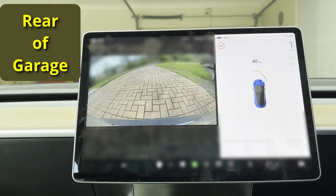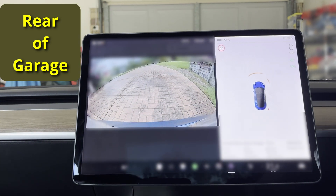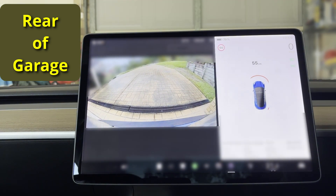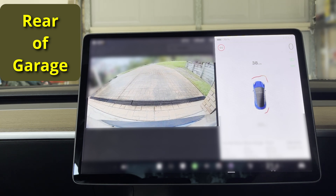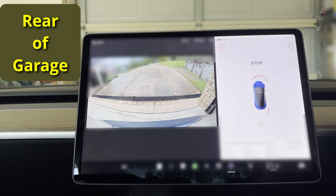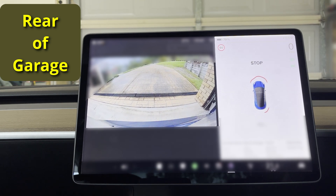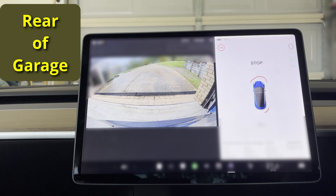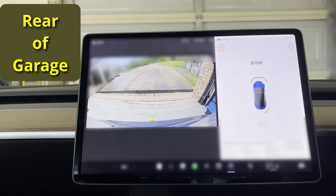My car allows me to turn on the reversing camera on demand even when driving forward. As I drive forward towards the rear of the garage, the objects in front of the rear door are close to the parking sensors, so the car tells me to stop when the range is 30 centimetres. But the car is still under the front garage door due to the objects in front of the rear garage door. As I drive forward I can see the green sign so I slow down, then the amber, and creep slowly and stop on red.